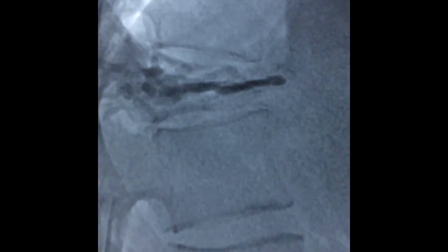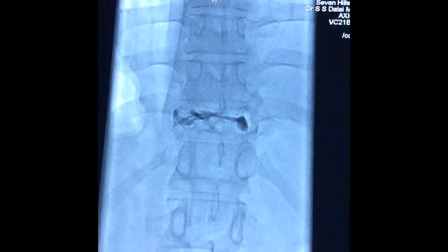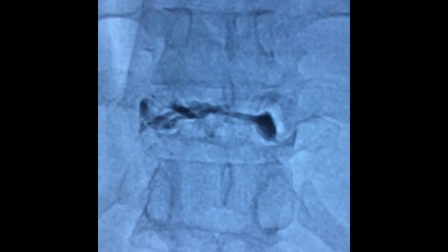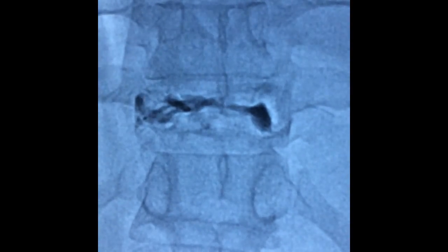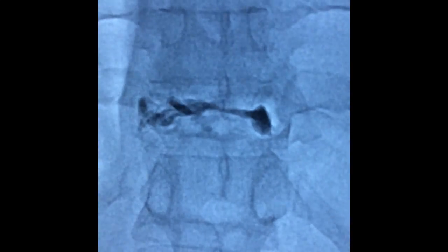With a good close-up view, we can see it very nicely — the cement has occupied the entire vertebra. Looking at the AP view, it looks absolutely fantastic with a good, even spread of cement throughout the entire vertebra.